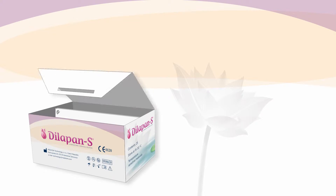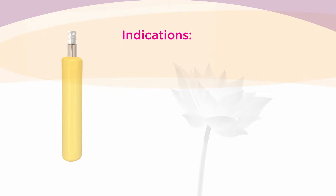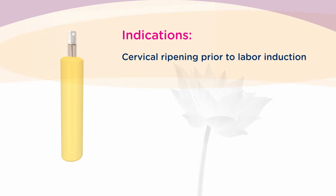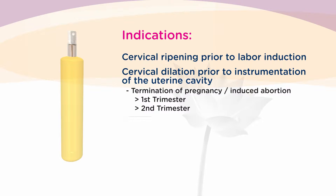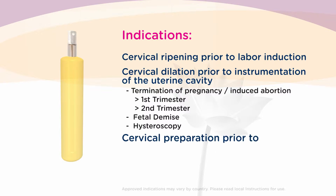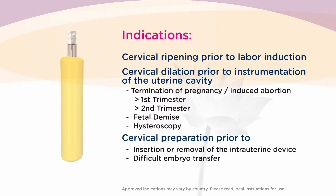The Dilipan-S is a hygroscopic cervical dilator made of the patented hydrogel Aquacryl, specifically developed for use in gynecology and obstetrics. The Dilipan-S is indicated for cervical ripening prior to labor induction and cervical dilation prior to instrumentations of the uterine cavity, such as termination of pregnancy or hysteroscopy. It can also be used in any other cases in which cervical preparation is required or beneficial, such as intrauterine device insertion or extraction or difficult embryo transfer.